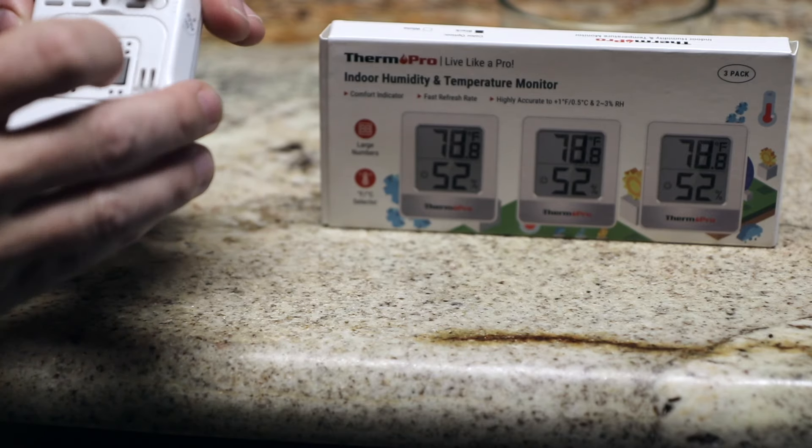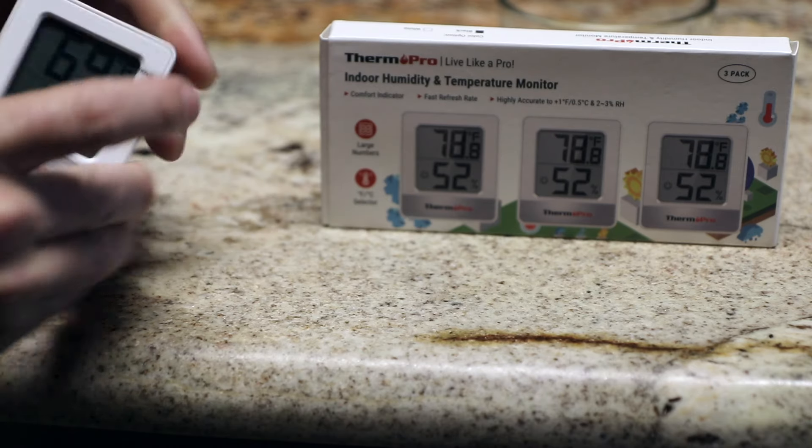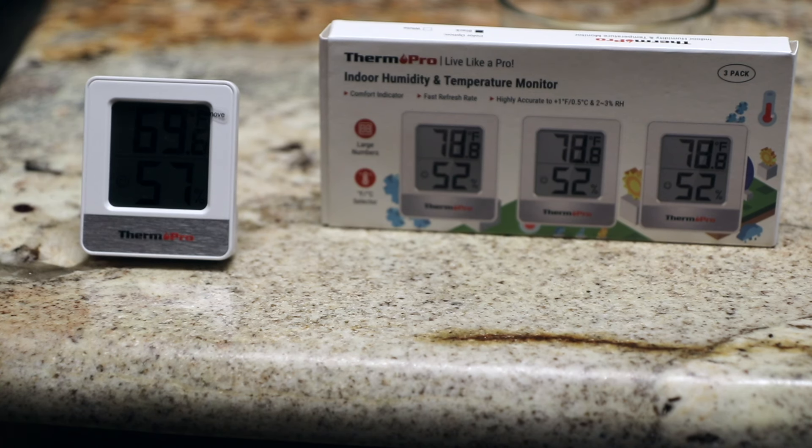There's a button here to change from Fahrenheit to Celsius. You get a three pack of these and it's very inexpensive. We've got some fruit flies right now and we've been using the vinegar and whatnot, but I found a new solution and I'll show you that right now.